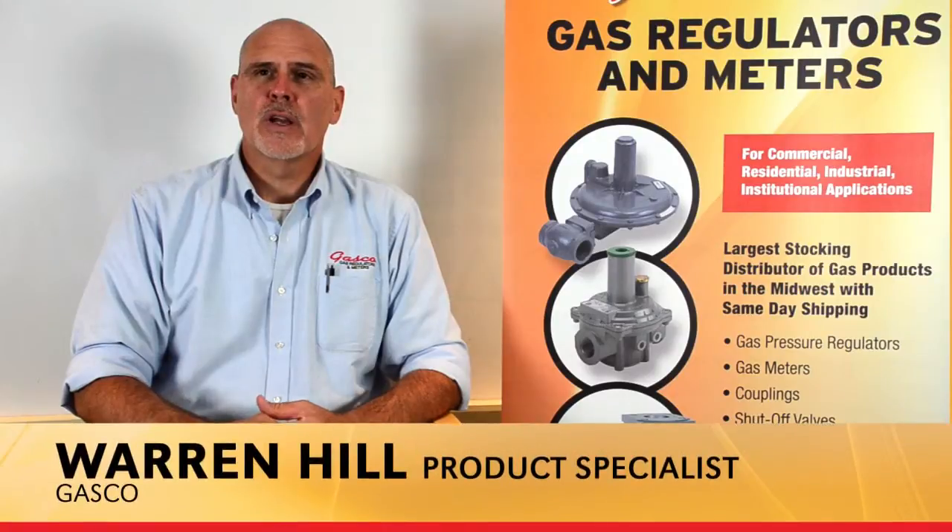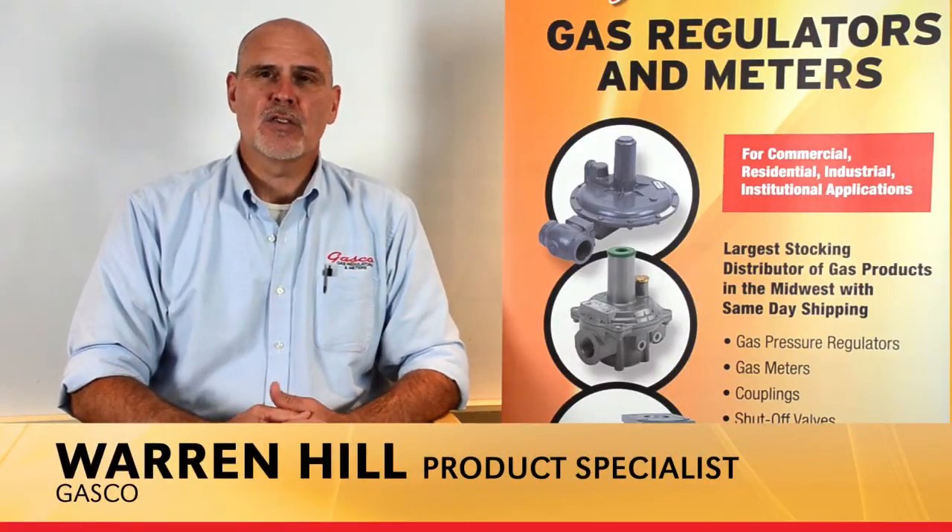Hello, my name is Warren Hill and I'm a product specialist at Gasco. Gasco, in an effort to better educate our customers and add additional value, has developed a best practices training series. Our intentions are to better explain, better educate, and to ensure a helpful understanding of what gas regulators are and discuss their normal operation.